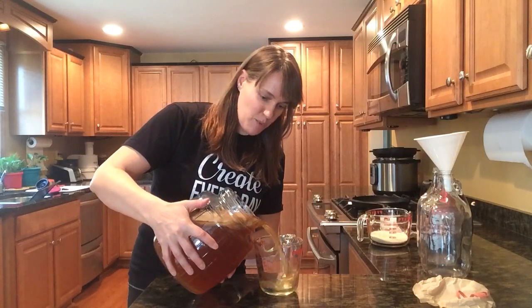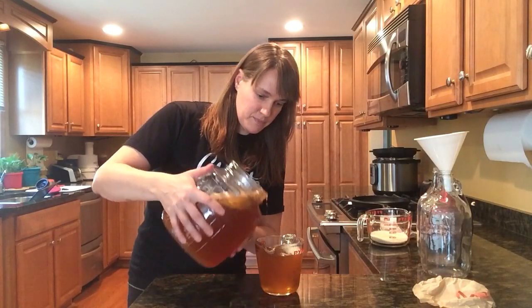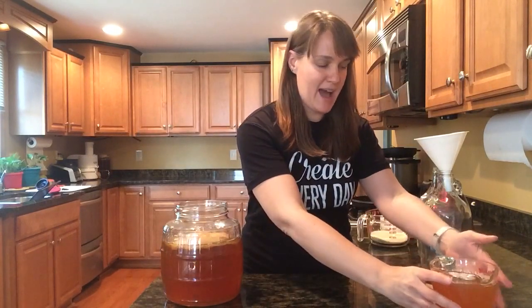So the first thing that you need to do is just pour off two cups of starter. You'll set this aside — you'll need this for your next batch.